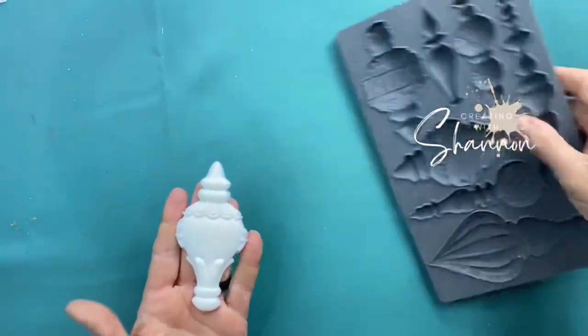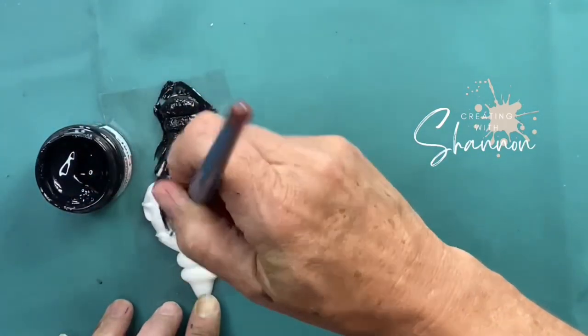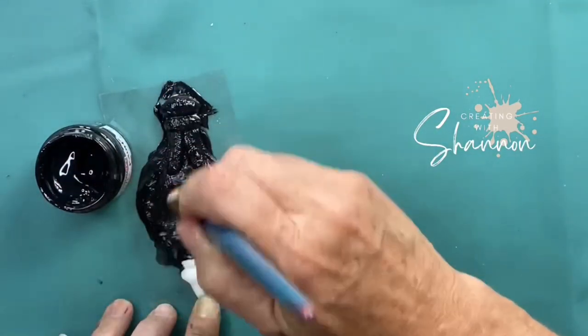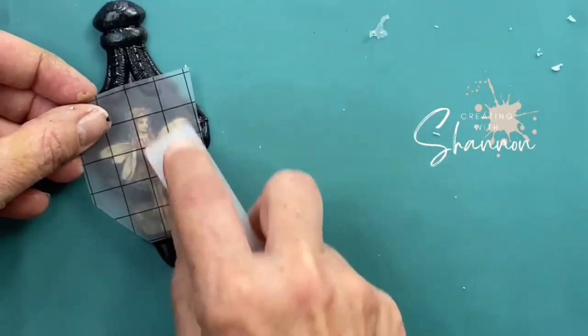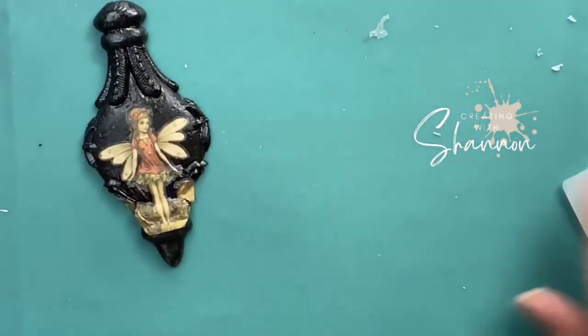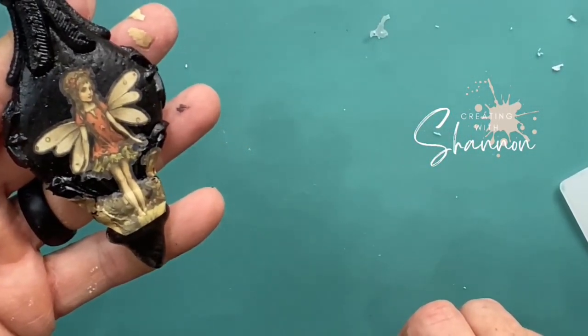Hello, thanks for joining me. My name is Shannon. I'm with Creating with Shannon at Pick and Booth Vintage. I started off with some Kwik Set resin and poured it in the Bobbles mold — this is from last year, they are absolutely amazing. Then I painted it black and flipped through the Fairy Merry Christmas transfers and found a perfect one to fit this bubble.